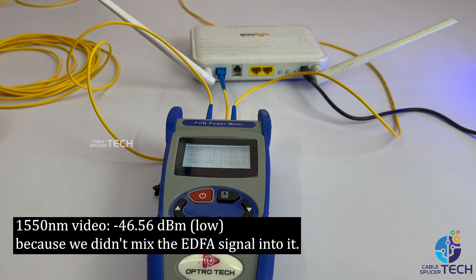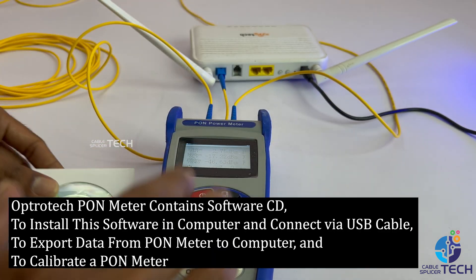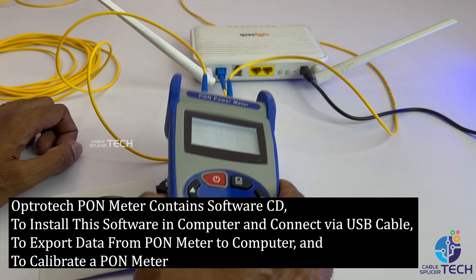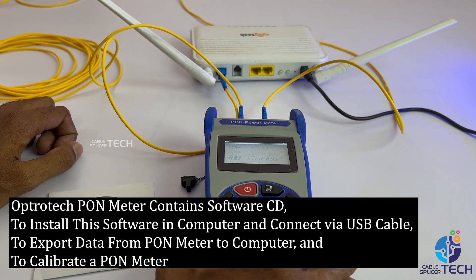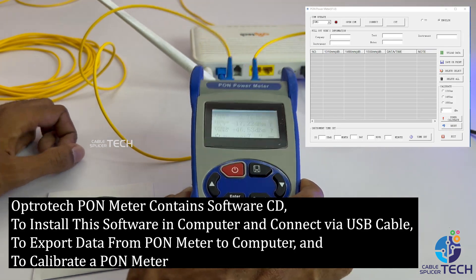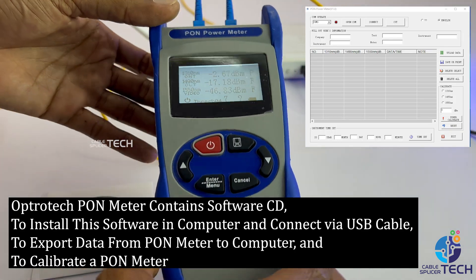1550nm video shows minus 46.56 dBm — LOW — because we didn't mix the EDFA signal into it. The OptroTek PON meter contains a software CD to install on a computer and connect via USB cable, to export data from the PON meter to a computer and to calibrate the PON meter.